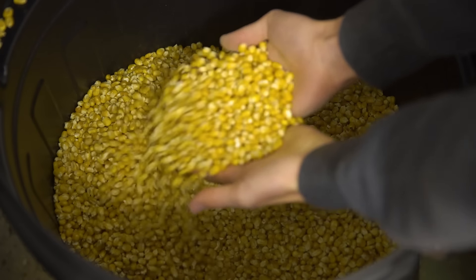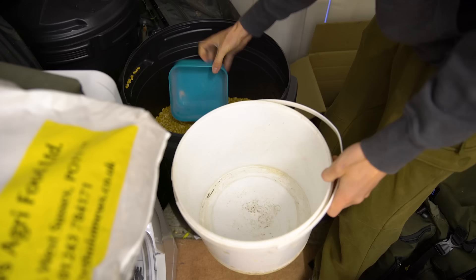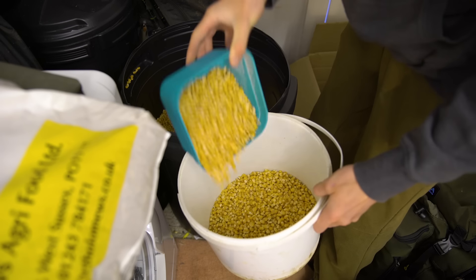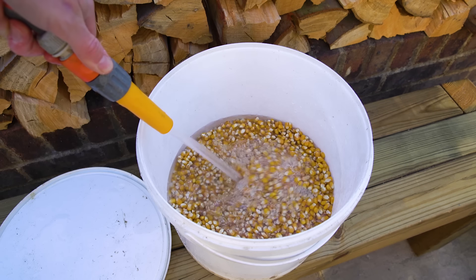If you choose to use dried corn it is important that you prepare it properly so it is safe for the carp to eat. Fill a container with your chosen amount of corn, cover with water and let it soak for 24 hours.